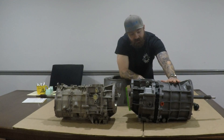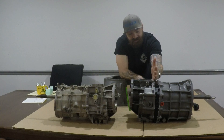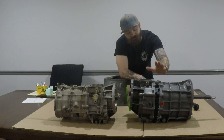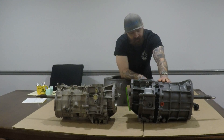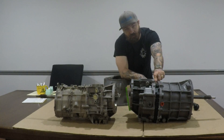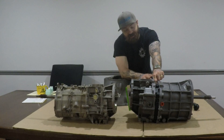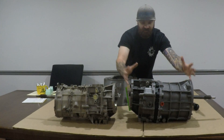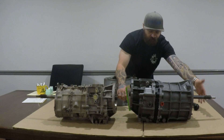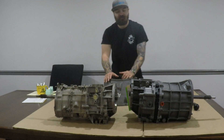The AX15 has a main case, a tail housing, and a center section. On the 5-speeds — 4.0 and 4.2, AX15 early and late — they had an aluminum center plate. The 4-cylinder models, the AX5, had a cast iron center plate. It was similar but smaller, with a smaller input and more splines instead of a coarse spline.